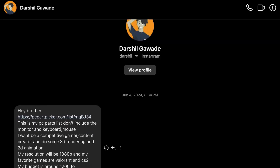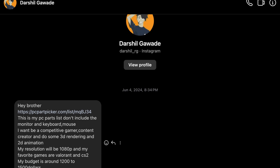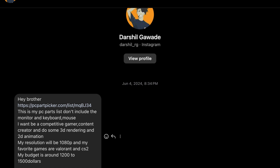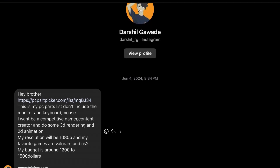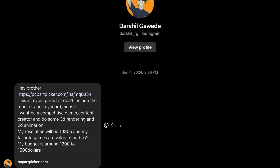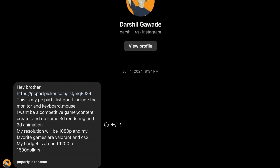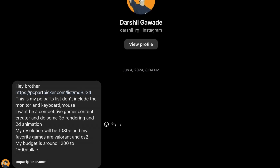This is a video idea from Jason from the PC Builders YouTube channel, so big shout out to him. We have Darshil — he says: 'Hey brother, this is my PC parts list. It doesn't include the monitor, keyboard, and mouse. I want to be a competitive gamer, content creator, and do some 3D rendering and 2D animation. My resolution will be 1080p and my favorite games are Valorant and CS2. My budget is around $1,200 to $1,500.'